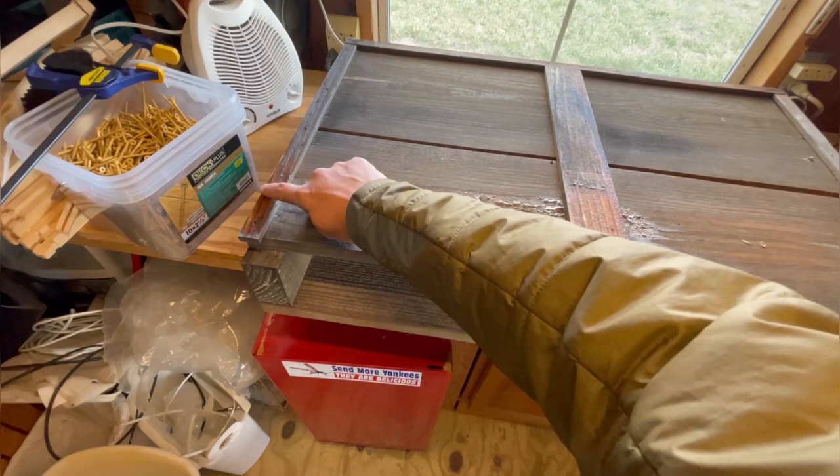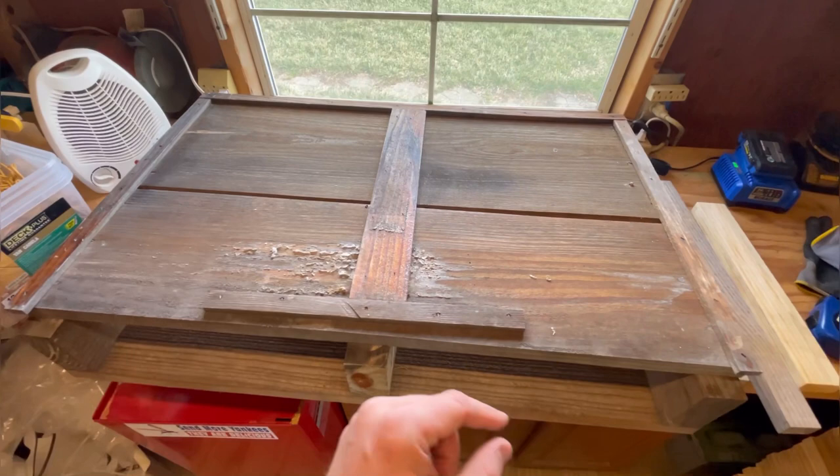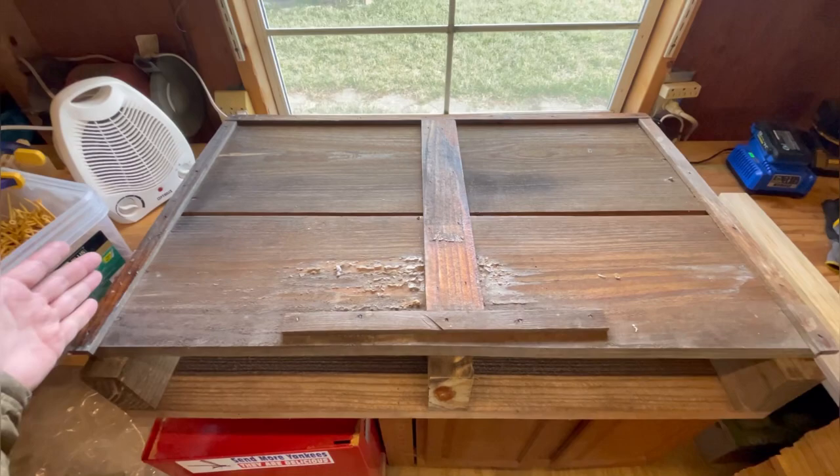Total width from here to here is 34 and three-eighths inches. My boxes are 17 and an eighth wide, so that's 34 and a quarter — they don't always match up perfectly, so that's why we run a total width of 34 and three-eighths end to end.